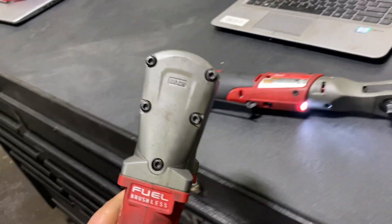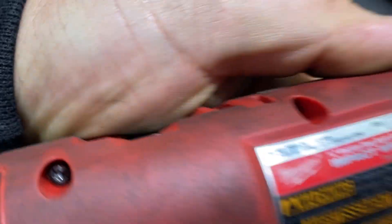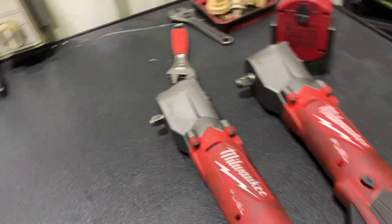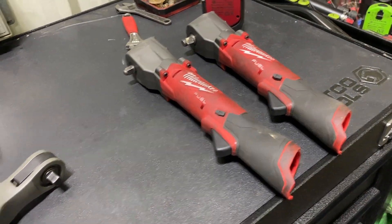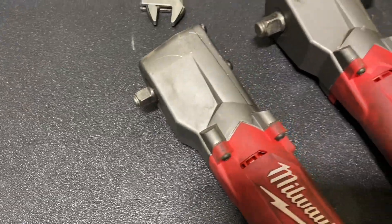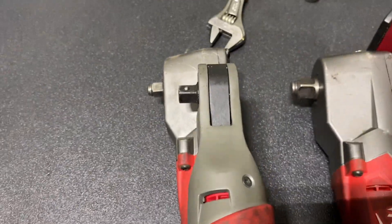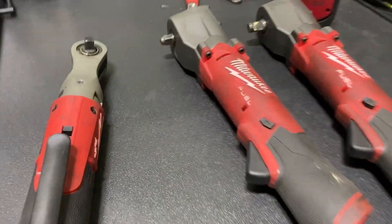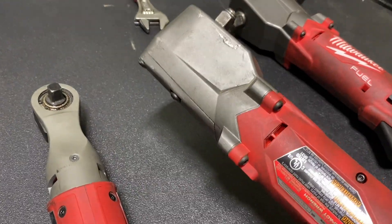And then I got the 3/8 — this is a fuel brushless. Here's the part number. This one's the right-angle impact. I would say that they do come in handy. The only downside is the head — it's a lot bigger, you know. But overall, if you're in a tight spot and need a right-angle impact, these have a variable clutch. And then I got the half-inch, too.